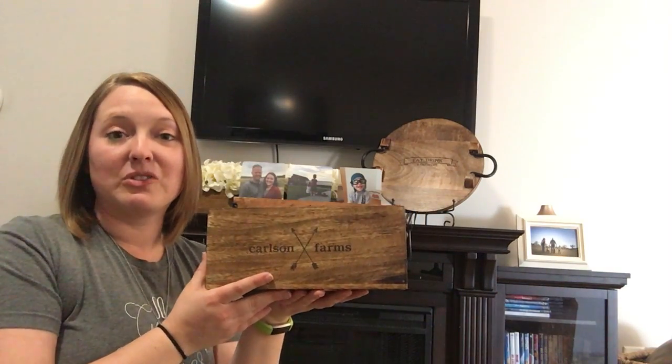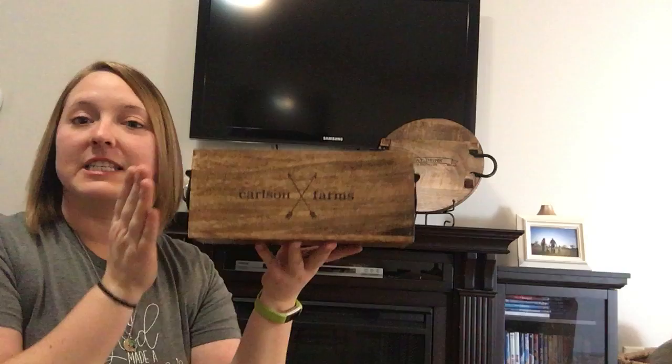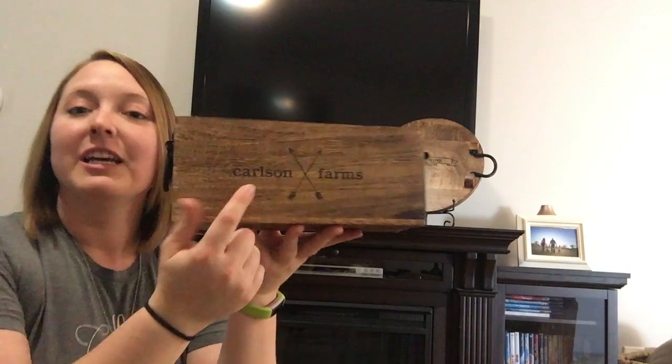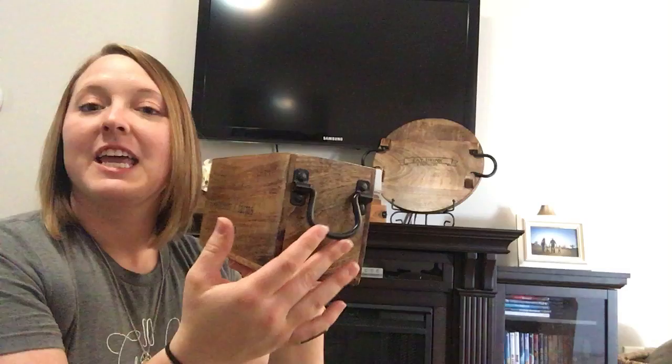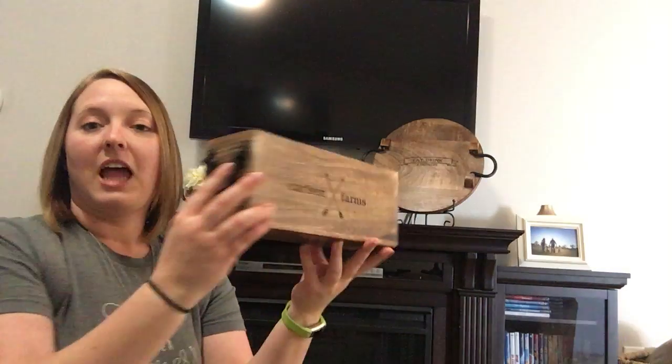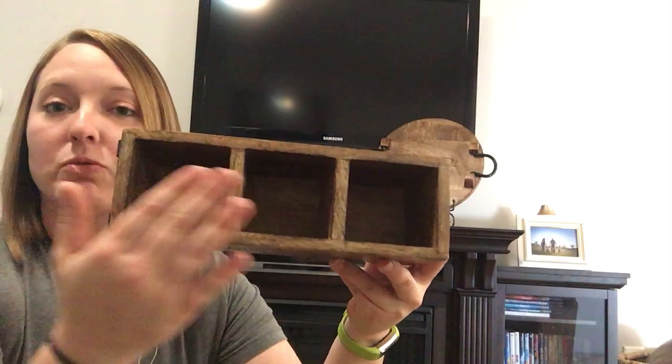This is the Close-to-Home decor caddy. This little guy is made from mango wood, and again you can personalize it with whatever you would like on the front. It has little iron handles and it is a lot smaller than the decor box.